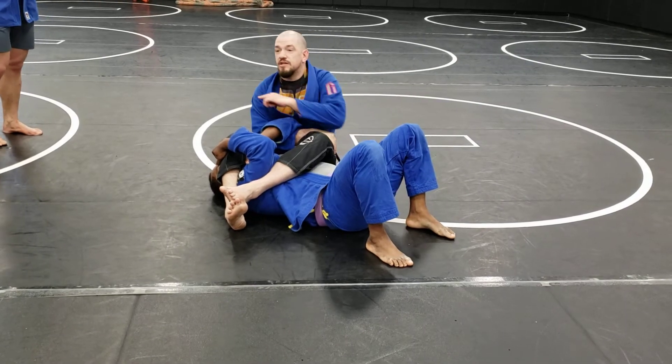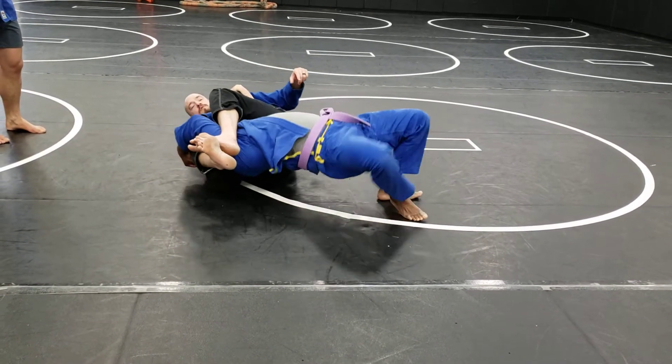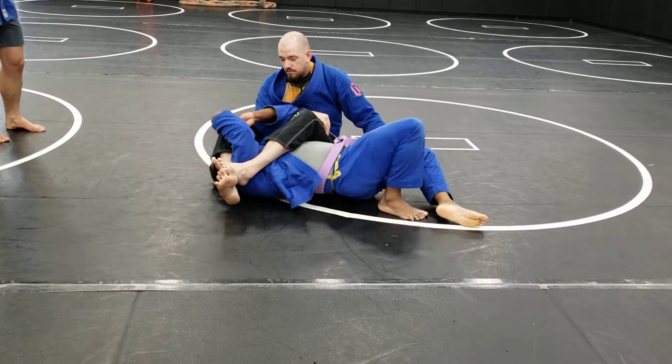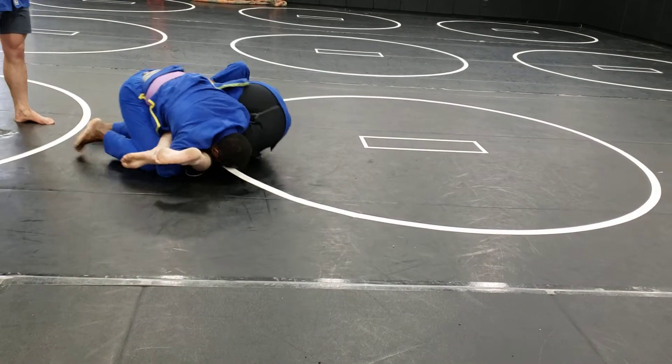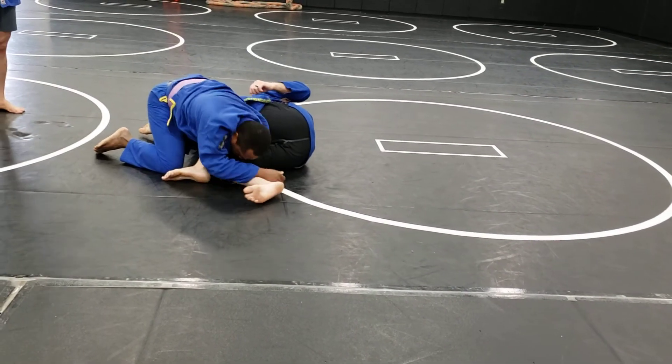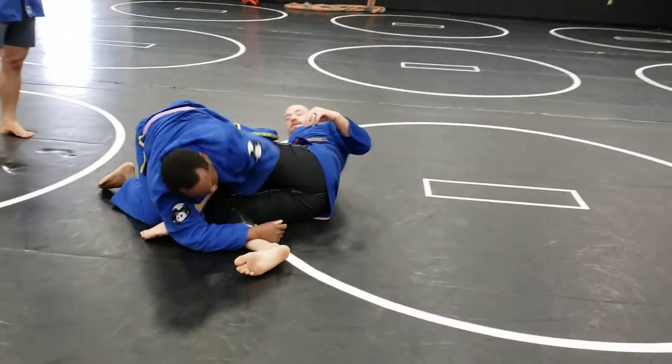Instead, he's going to bridge over his shoulder and switch his hips — step over. So he bridges, puts my shoulder on the ground, puts his hips over, and now he can stand. You still have to worry about the kimura on this side, but at least he's up.